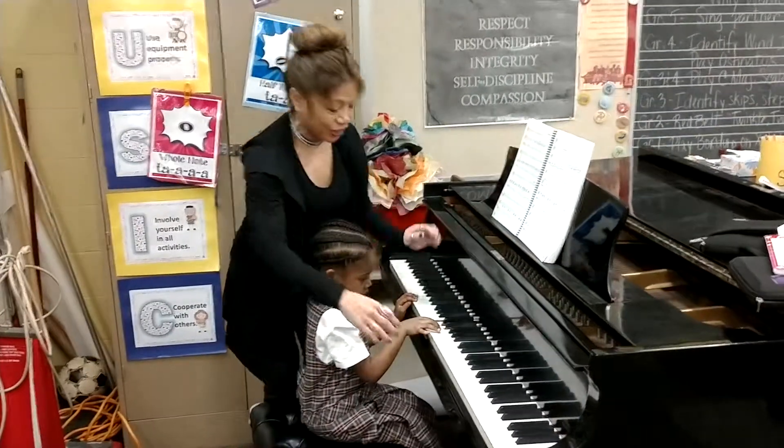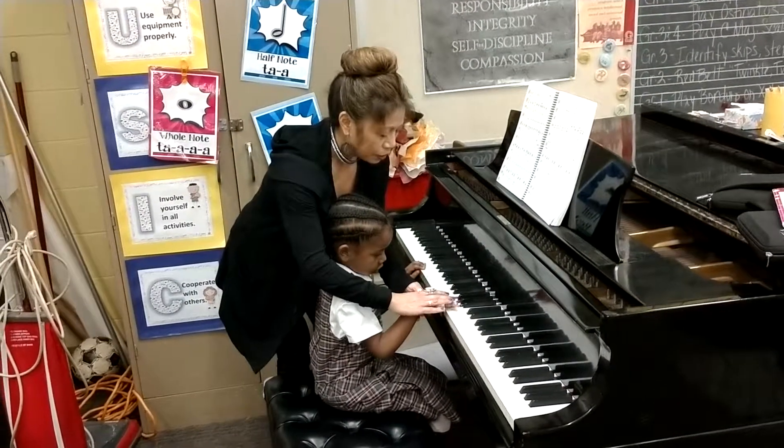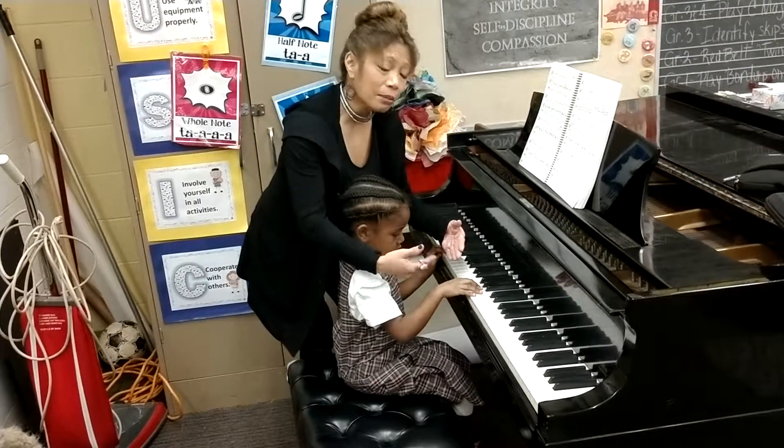Luckily we have five fingers. So you're just going to move your hand and push them all down at once. Beautiful. Okay? So they begin to see the pattern in this.